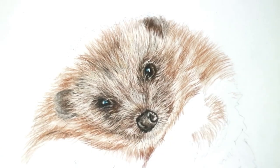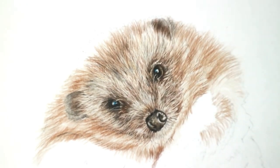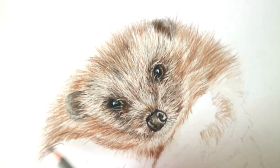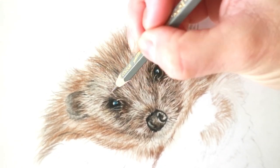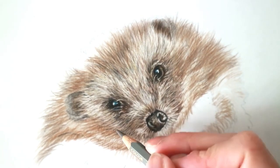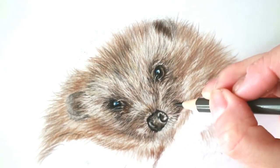If you just carry on building up and then scraping away with the slice tool, you'll start to see that it will really look 3D very easily. Because the paper is transparent, it looks like it's lifting off — so you're able to create that 3D look without as much effort as you normally would with any other paper.